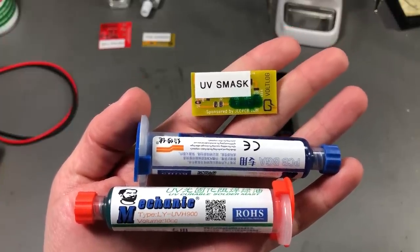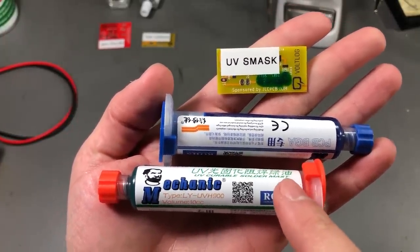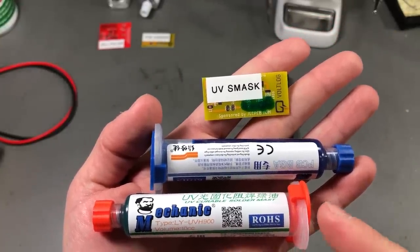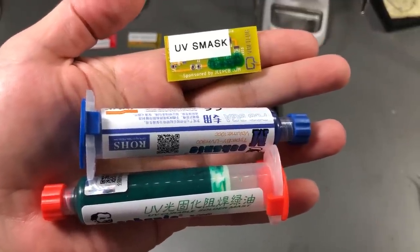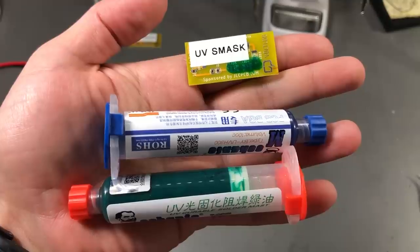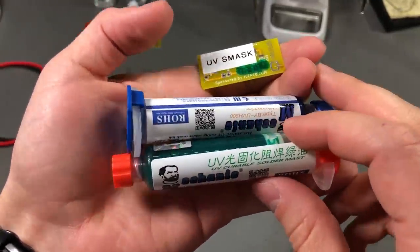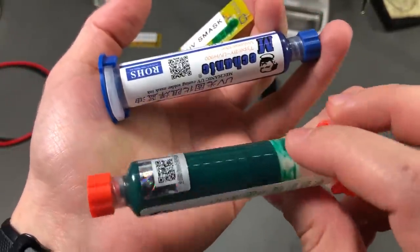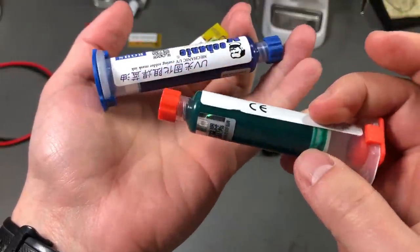The next solution involves using a UV curable solder mask. This makes a lot of sense because solder mask has been used from the beginning of PCB manufacturing to protect the copper. It has great temperature stability, great adhesion, and it's really ideal for protecting some exposed copper or a small modification done to a board. You can get the UV curable solder mask in a variety of colors — I have green and blue here. You can find this stuff on AliExpress or eBay; it comes in a syringe form and it's very inexpensive.